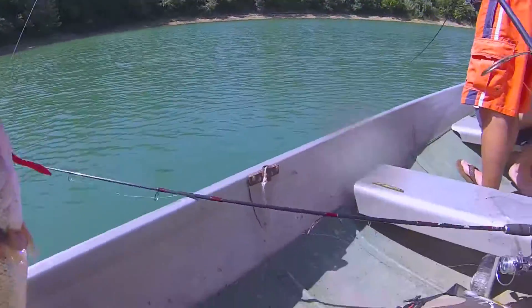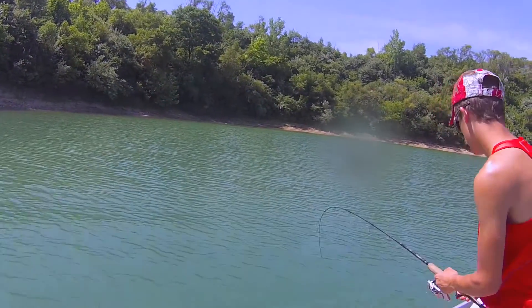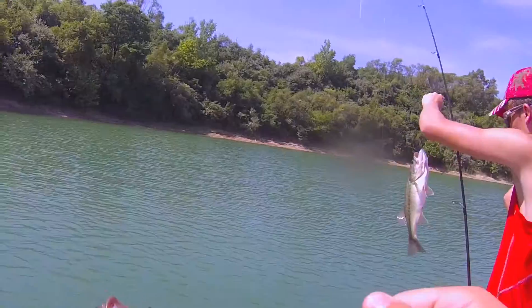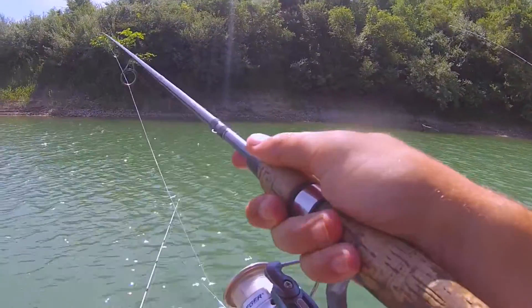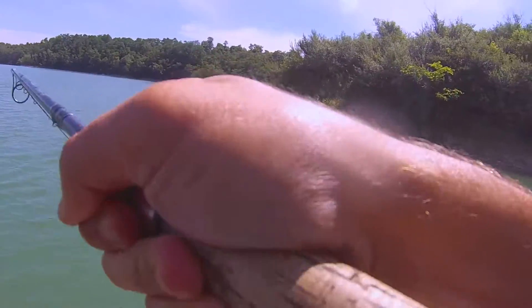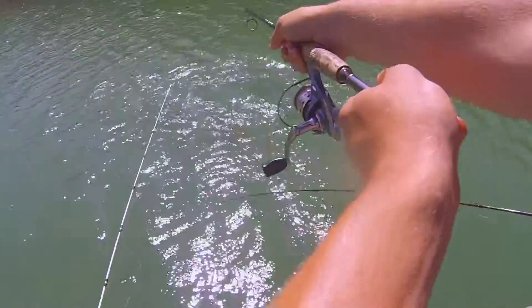Oh, look at it. Coming up. Little one. There we go. Another one on. Oh, look at that one — that was one right there.